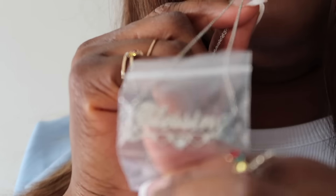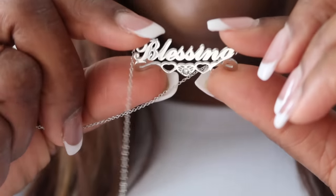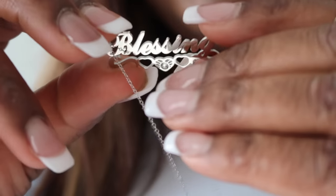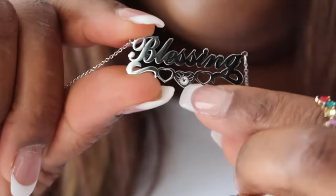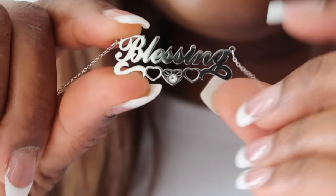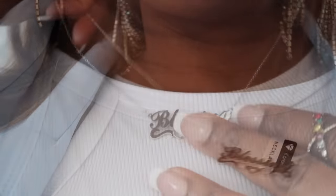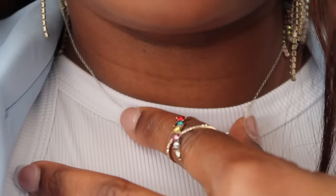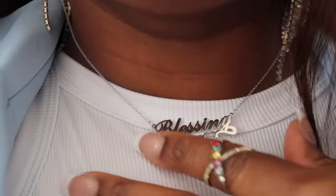This last necklace has my full name on it — 'Blessing' — right there. This is so cute; I love how my name is written, and I love the little diamonds in the middle inside this little heart. This is really, really cute. This is what it looks like on me — I love the size and length of this necklace.